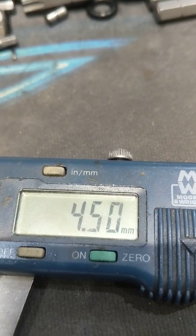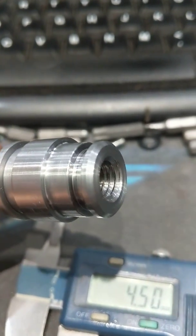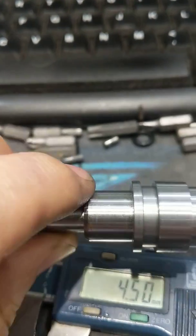This one's bang on 4.5 millimeters — that's just fine. It's by design. There's no need to worry that the rod's not screwed in all the way. This is using the OEM mark 3 piston rod.